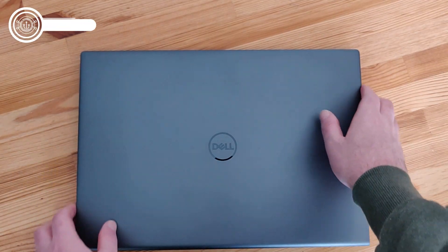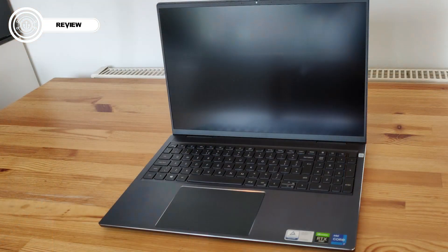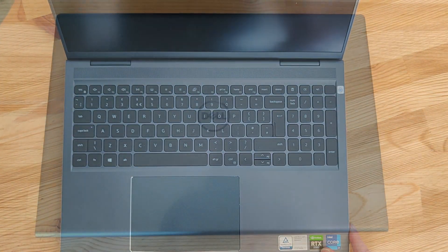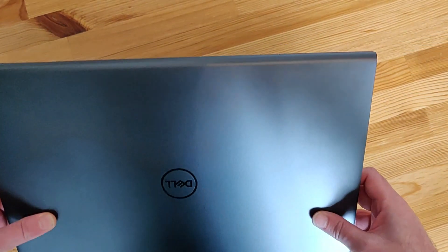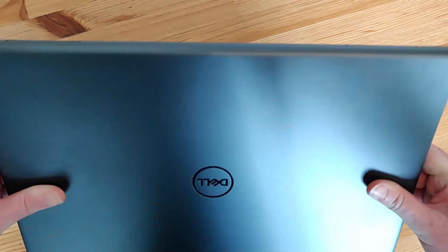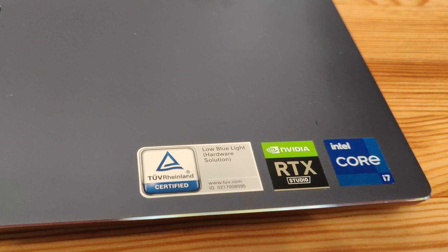Hi guys, today we'll be looking at the Dell Inspiron 16. It comes at a reasonable price for the hardware packed inside and I picked this model up for about £1,300. This is a new 2021 model and it's kind of a mid to high range product depending on the specification you go for. The model I have here has 16GB of RAM with a 1TB hard drive, an 11th gen i7 with 8 cores and an Nvidia GeForce RTX 3060.